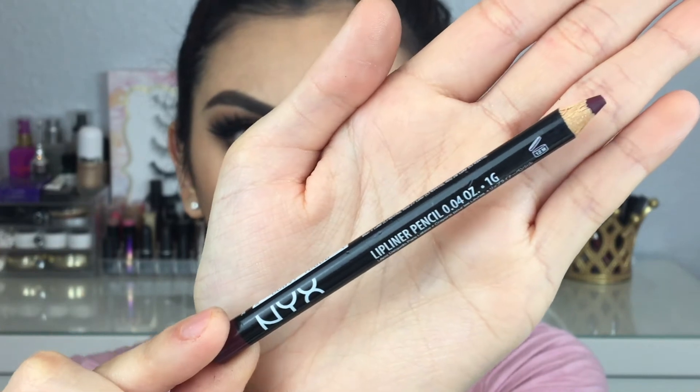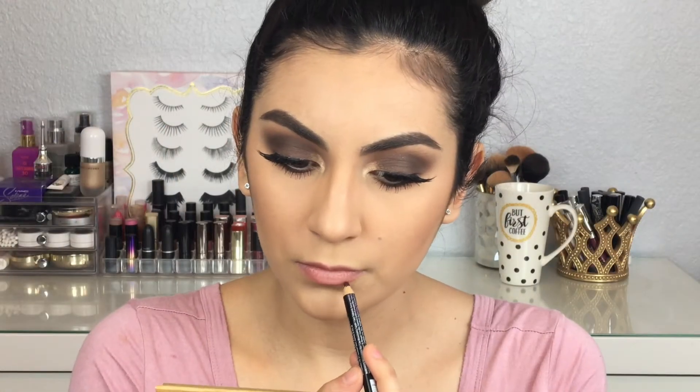To line my lips I'm going to be using this NYX lip liner in the shade Deep Purple.